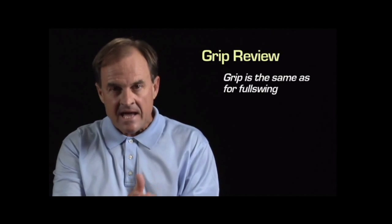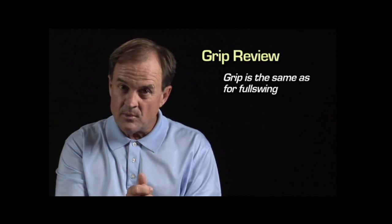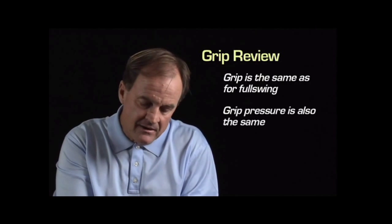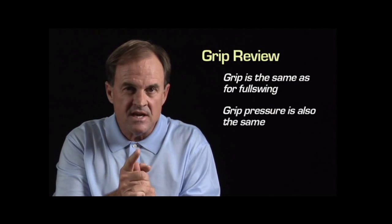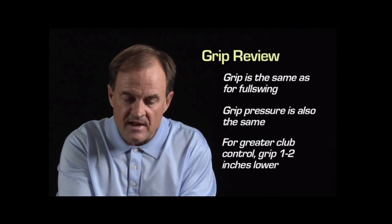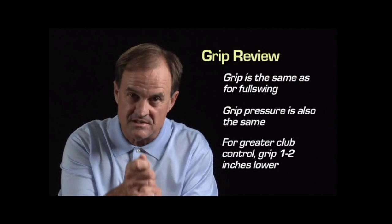Remember, it's the exact same grip as your full swing, and the exact same grip pressure — don't grip it lighter or harder. The only thing that changes is that if you want a little bit more head control, grip further down on the club. Try one or two inches, and if you like that, maybe go down a couple more inches.